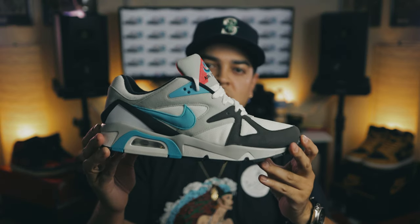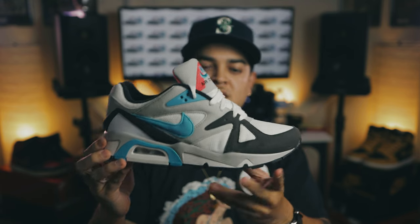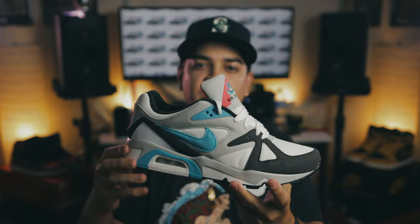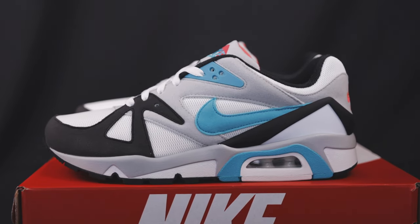Here they are — the Nike Air Structure in all of its glory in that original colorway. It has a little bit of black, a little bit of gray, a little bit of white, and then you get those 90s colors with the neoteal and the infrared. C really loves the colors, I do as well.